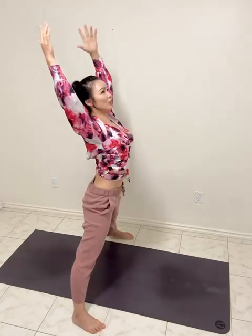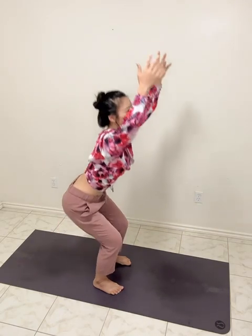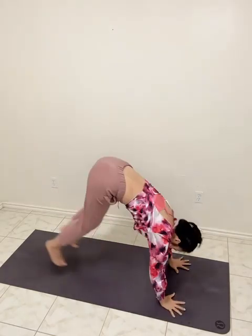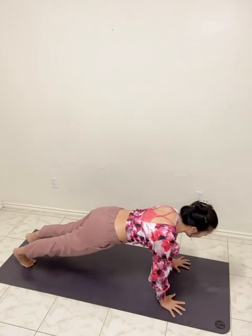One more time, final one — good. Hold, hold, hold, hold. Good. From here, we're gonna jump up to the plank. One push-up — this first time, do not push so low, maybe just a little bit, all the way up.